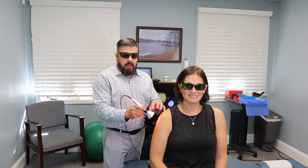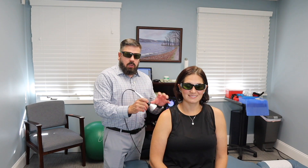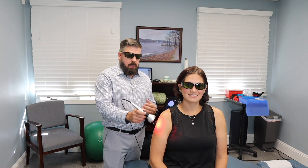Sometimes if someone is very limited and can barely move their arm, we'll do laser therapy alone for a few sessions without any other treatment, just to get them out of pain — because the other treatments may be too aggressive at that point. Once we get them out of pain, then we can start doing a lot more with the muscular treatments.